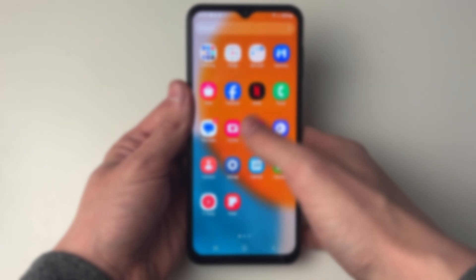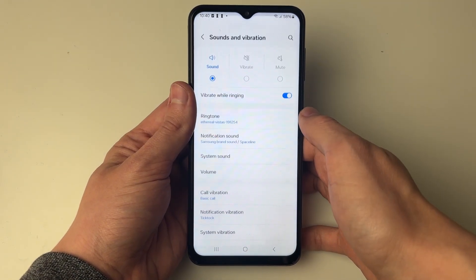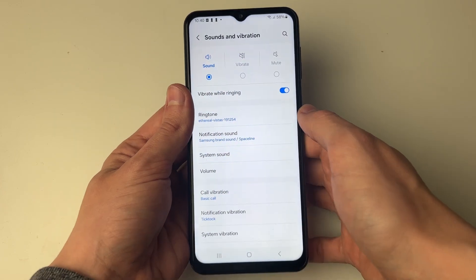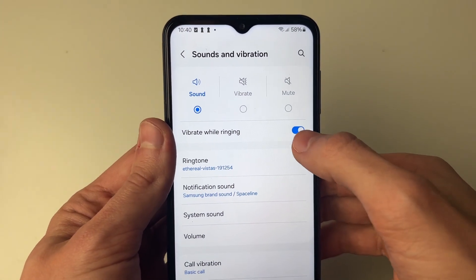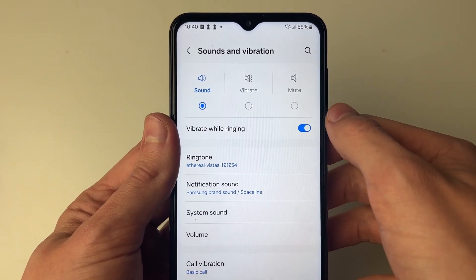First of all, open up your settings and then go into sounds and vibration. Make sure vibrate while ringing is turned on, otherwise if it's switched off it won't be vibrating when you get a call.